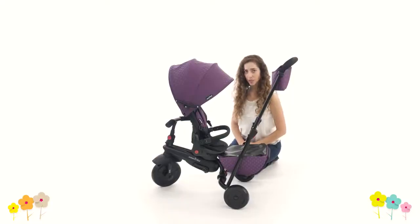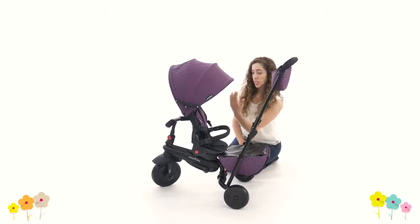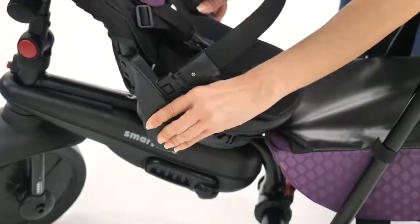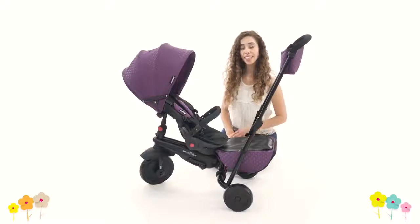For babies who are 6 months old, the fully padded swivel seat should be facing you. You can also keep it in a reclined position in this stage. The bag works as a footrest.